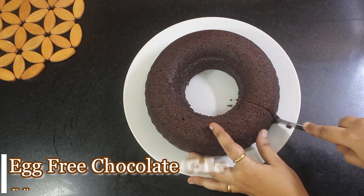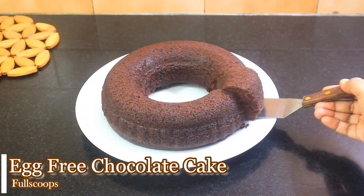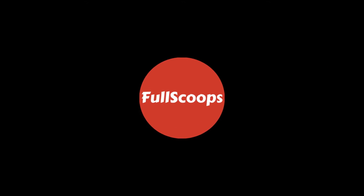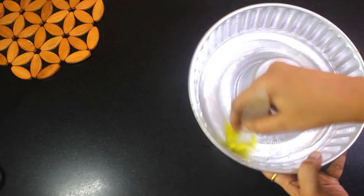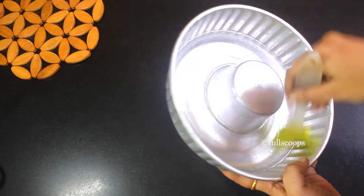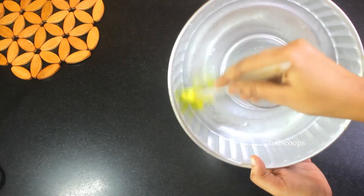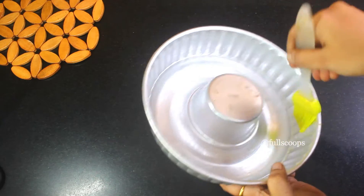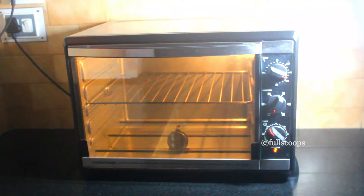Hello everyone, today we will see how to make a quick and easy egg-free chocolate cake. I am using a bundt pan today, but you can use any 8-inch round or square cake tin. Make sure you grease the cake tin well so that when you remove the cake from the tin it won't stick to it. Also preheat your oven to 180 degrees Celsius for about 15 to 20 minutes.